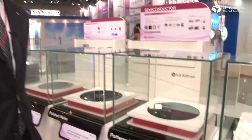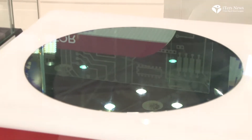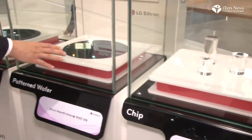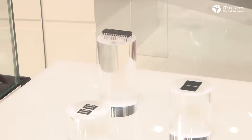Next is the patterned wafer. This step is performed by semiconductor companies. As you can see, there are many patterns on the wafer. Then the patterned wafer is sliced into individual chips. And that's how we make that kind of chip. That's all.